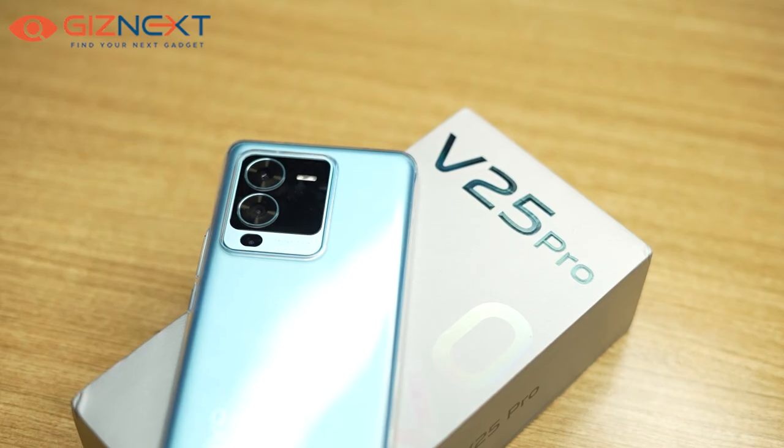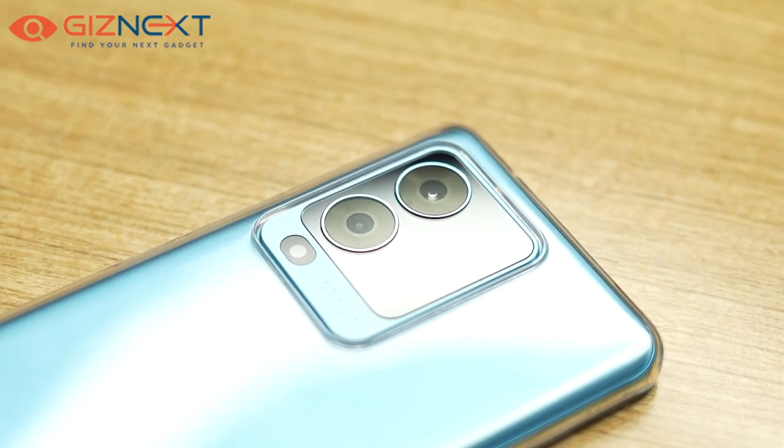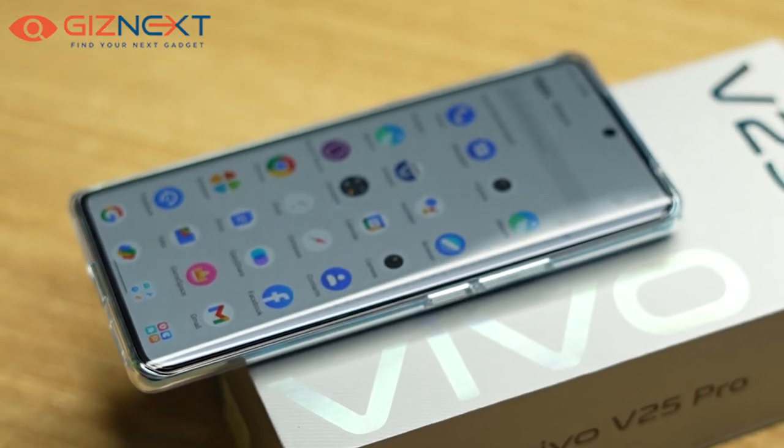It is worth noting that the Vivo V series is known for its cameras. The Vivo V25 Pro supports a triple camera system at the back with a 64MP main sensor, an 8MP wide-angle sensor, and a 2MP macro sensor. The selfie shooter comes with a 32MP sensor. In daylight, the camera clicks nicely detailed photos. Both rear and selfie cameras effectively use HDR. The Vivo V25 Pro really shines when it comes to selfies — the 32MP front snapper captures a good amount of facial detail, and the images are very crisp and beautiful.